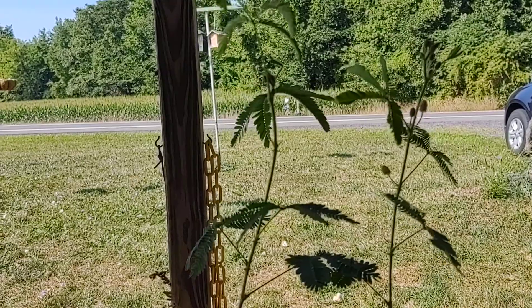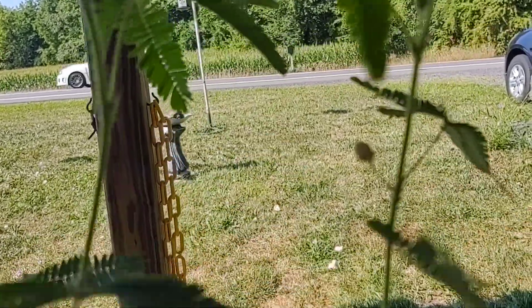So there you go — the plant in bloom. It's very playful.